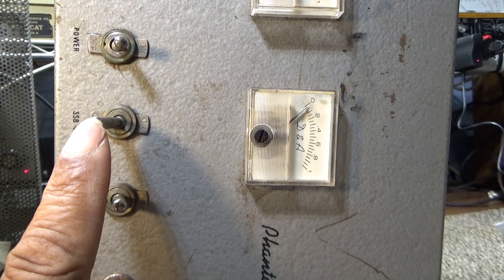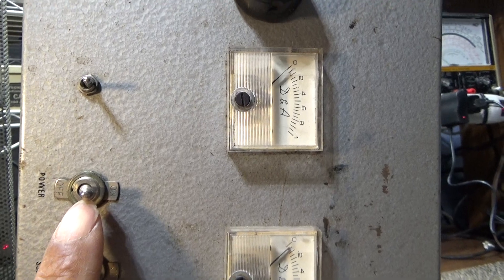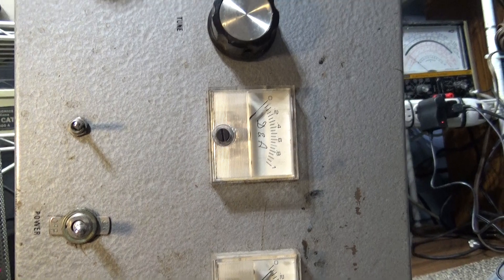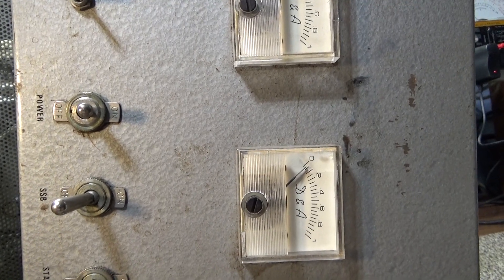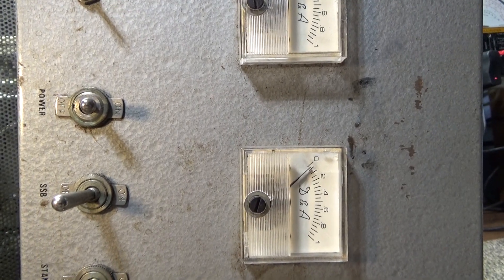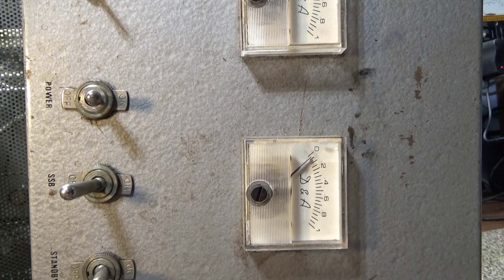Pretty basic on both of them — filament, standby, operate, AM/SSB which only adds a delay to the relay. Over here is the high power/low power. DNA used different ways to get high and low power — sometimes they padded the input, and other times they used a center tap on the high voltage power supply. A regular high voltage runs around 800 volts and the center tap ran about 400, and you would get a lot less output running it at 400 volts versus 800 volts.